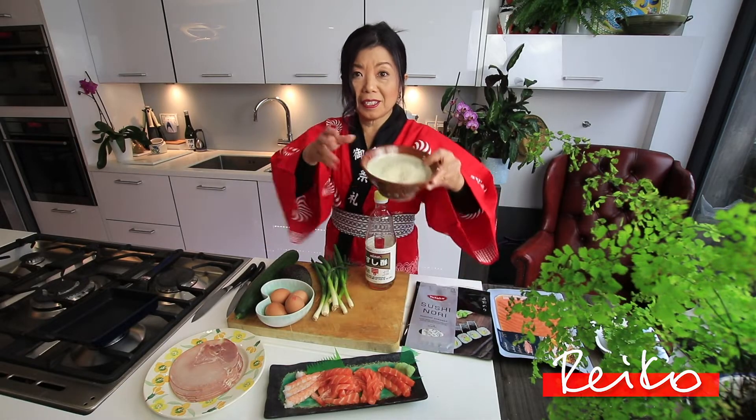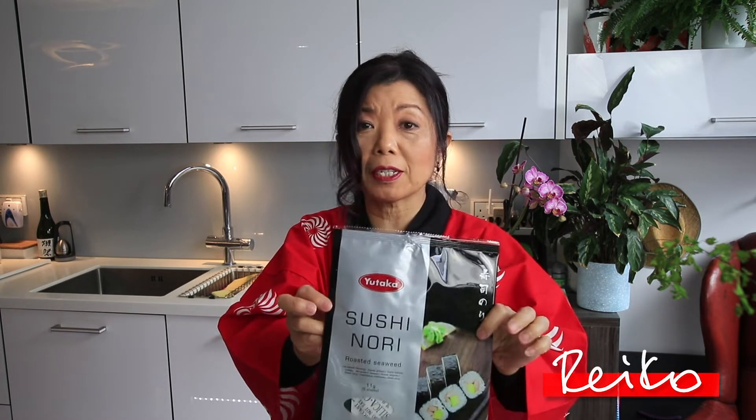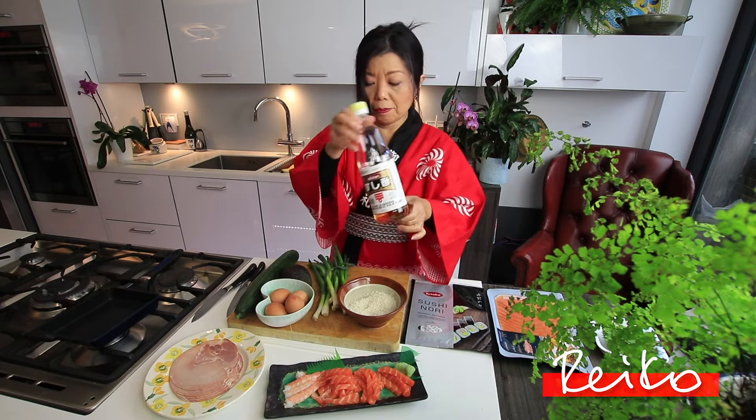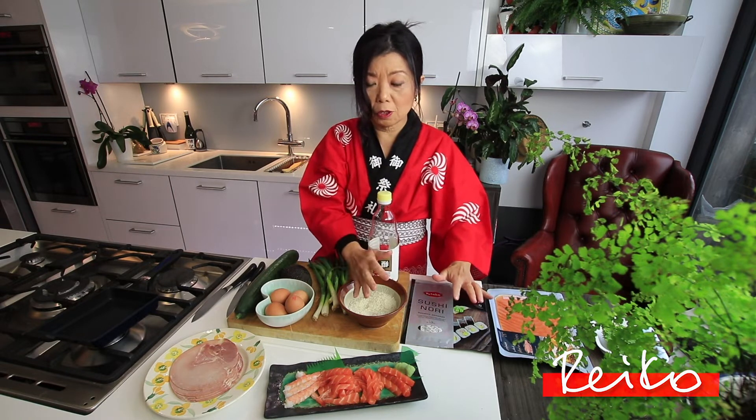Now, rice — Japanese rice — and it has to be Japanese rice, okay? No other rice. And nori, which is seaweed, dry seaweed. You can get it nowadays from anywhere. And sushi vinegar. So this is outside sushi, and these are inside sushi.